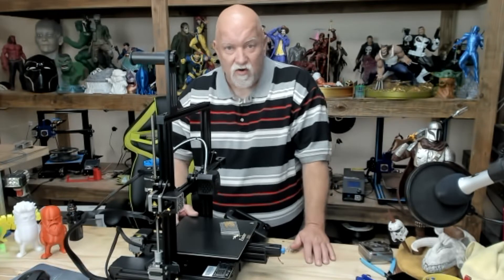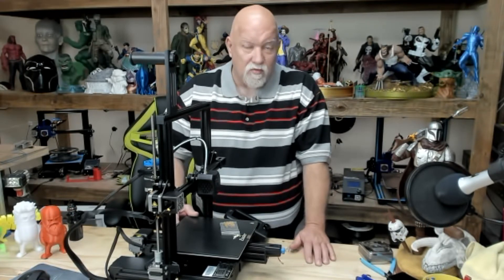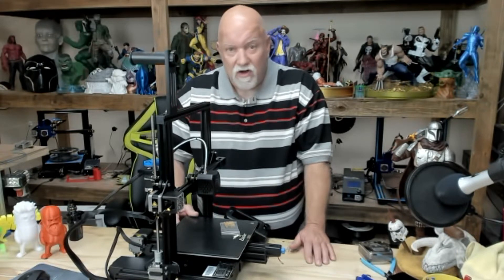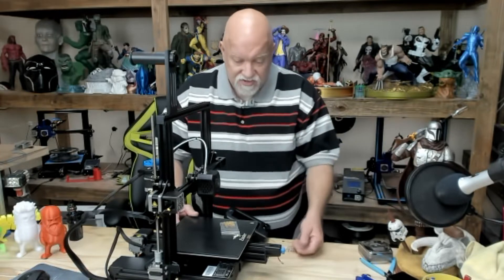So today we're going to upgrade the springs — it's really easy. If you don't already have springs laying around from a prior Creality printer, the yellow ones, I'll have a link in the description below where you can buy them from a couple different places. But here's how easy it is.